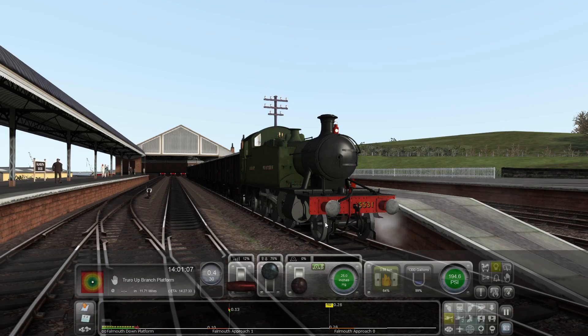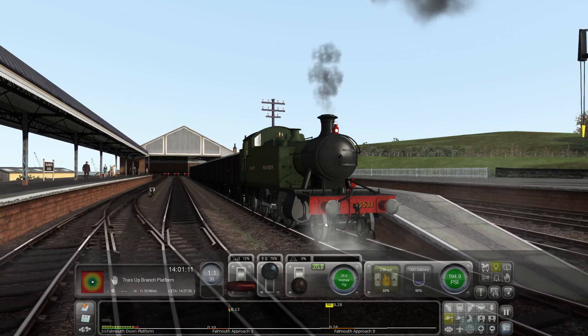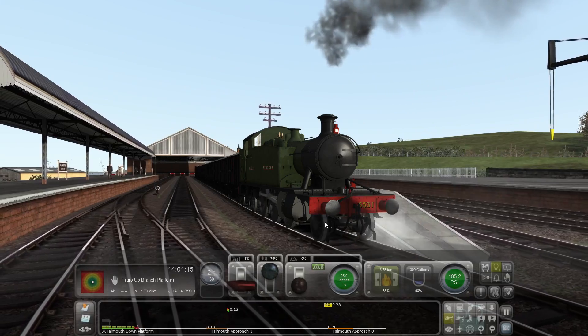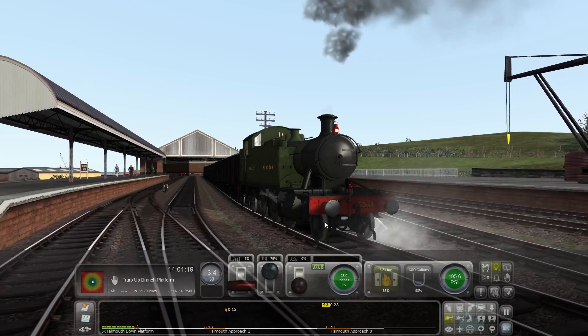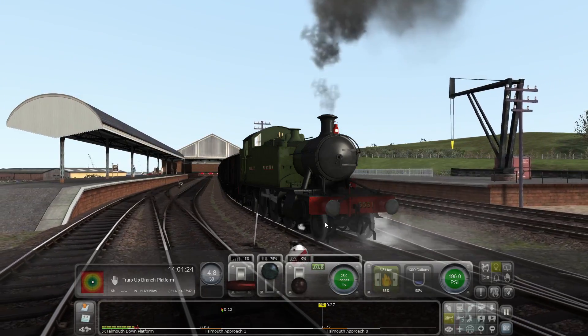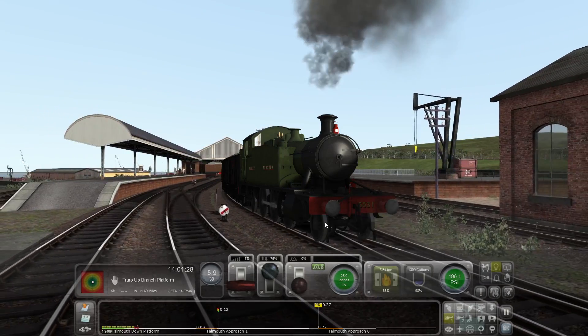Let's go — give it a bit of regulator. We've got to drain some excess water; we don't want water in the cylinder, so we'd better drain what we've got out there. Hence the steam gushing out the cylinder drains.